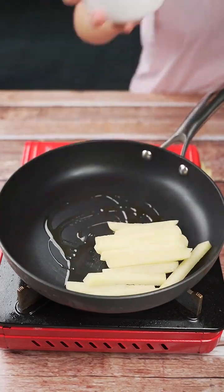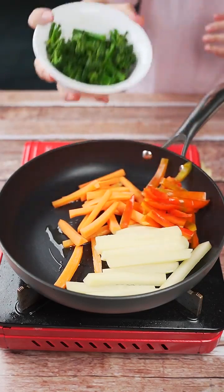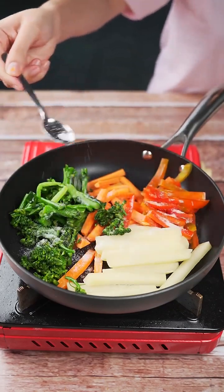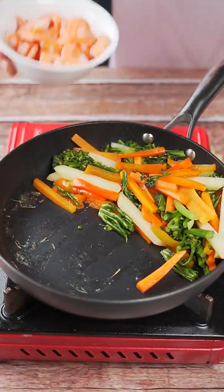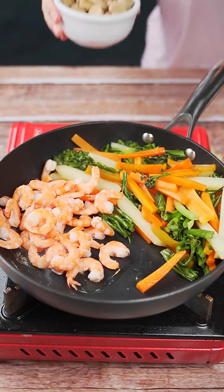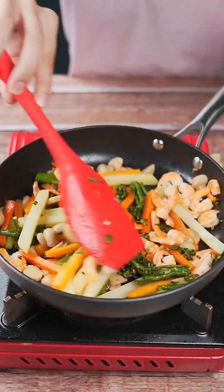This recipe is amazing — it will surely surprise you. I'll add 100 grams of shrimp, then 100 grams of champignon mushrooms, and stir everything together to mix it all well.